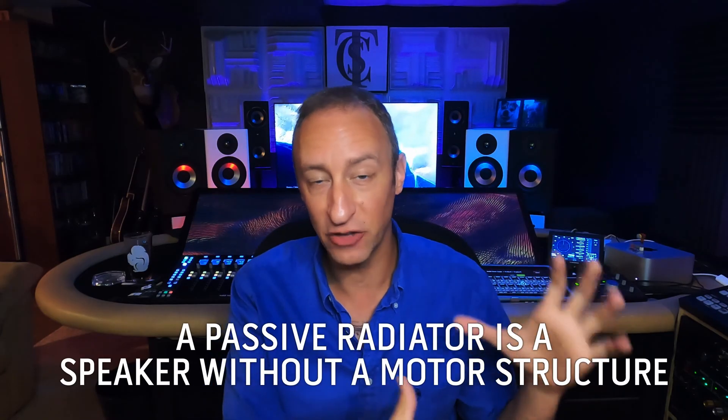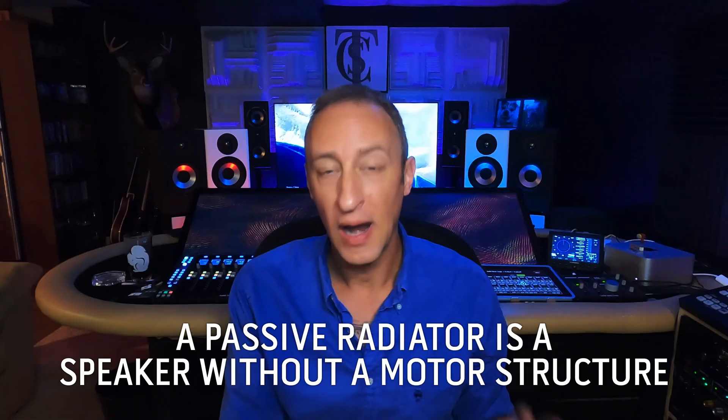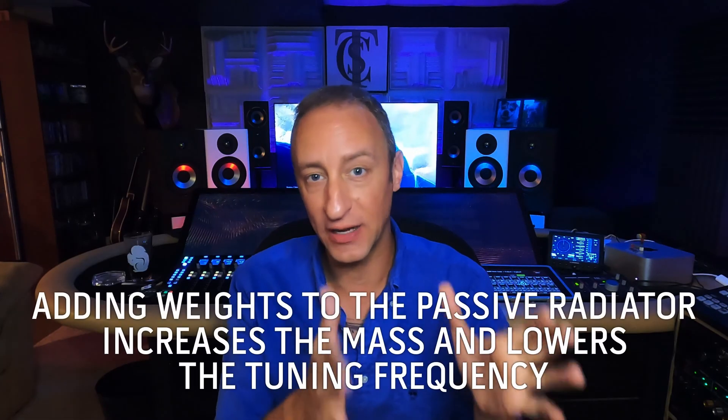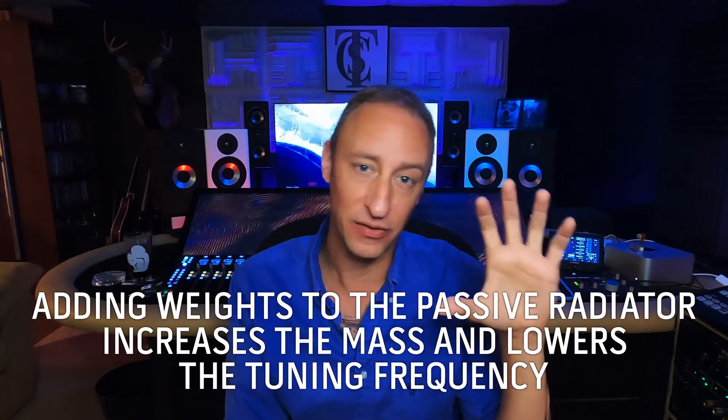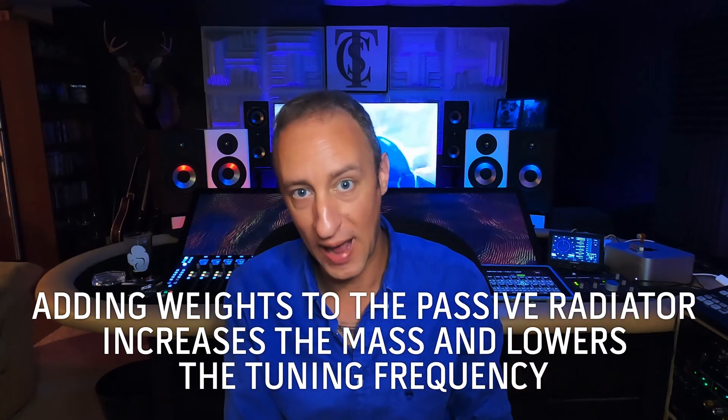A passive radiator is a little bit different. It is essentially a speaker without a motor. You add weights to the back of the spider, and the speaker is then tuned by weight to activate at a certain frequency. The more weight you add, the lower the tuning goes.